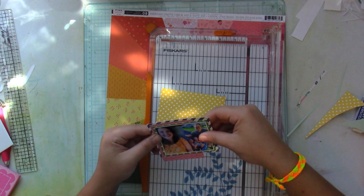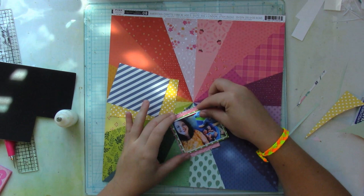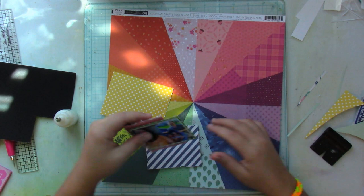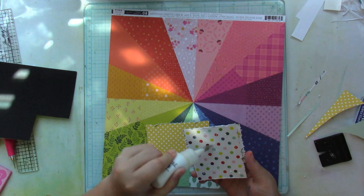I'm going to be popping up my picture on some craft foam as well. So I have my picture, a layer of patterned paper, craft foam, some more patterned paper layers, and then another layer of craft foam because I really want my picture to pop off of my layout.